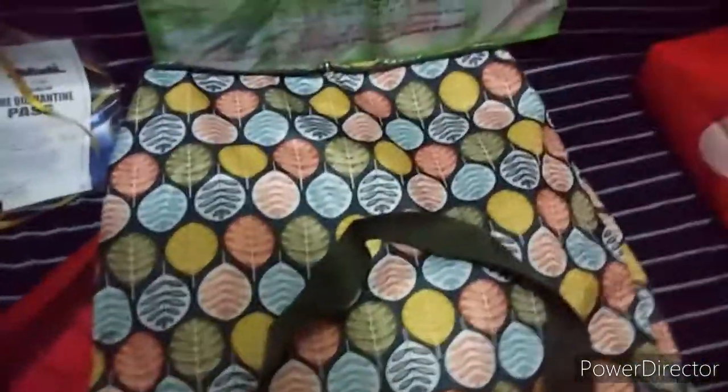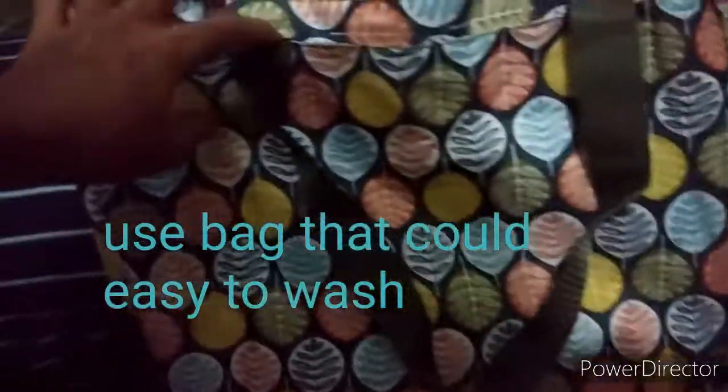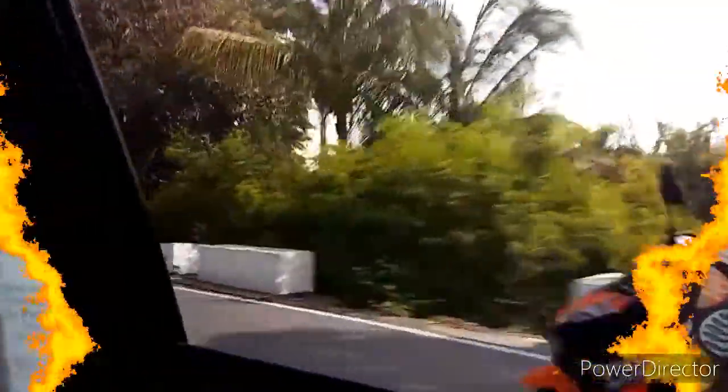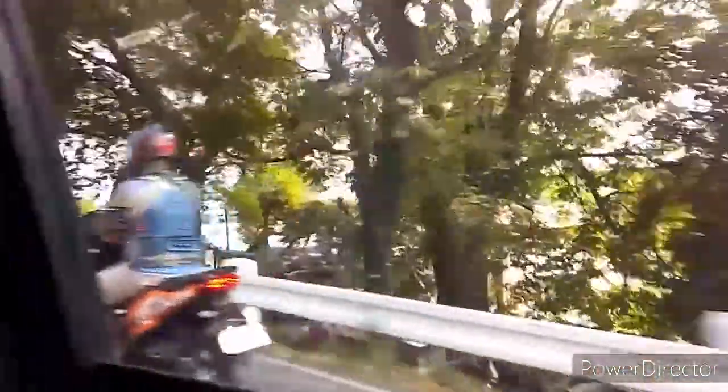I'm going to use this bag because I cannot use the other one — it has no zipper and it's hard to wash. Unlike this one, which is much easier to wash. This is what I'll use tomorrow. I will also bring my pass, and I'll make sure everything is checked and disinfected.